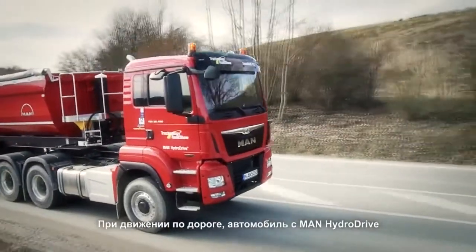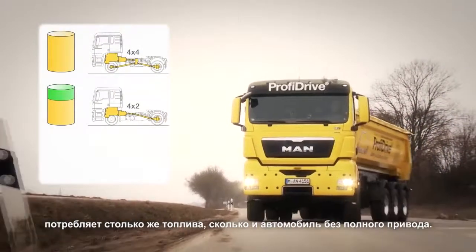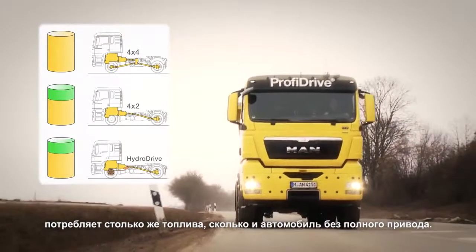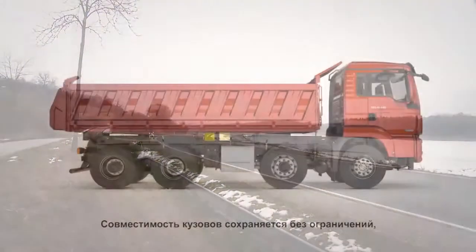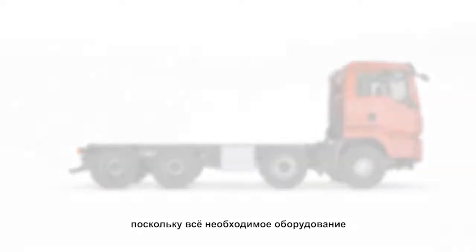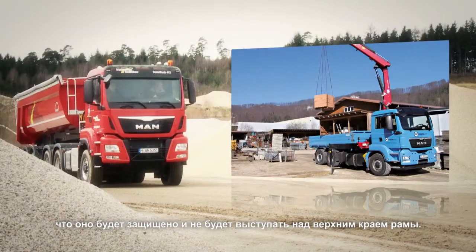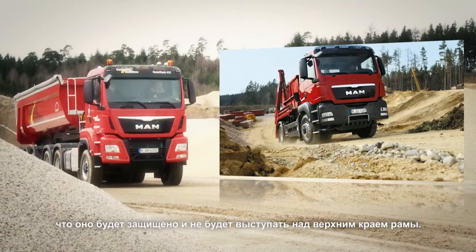When driving on the road, a vehicle with the MAN Hydro Drive consumes exactly the same low amount of fuel as a vehicle without all-wheel drive. Body compatibility is maintained without limitation as all required components can be attached under the vehicle frame so that they are protected and do not extend beyond the top edge of the frame.